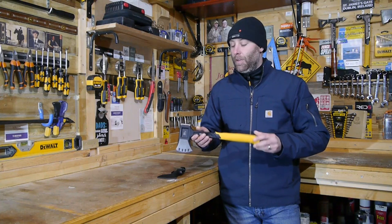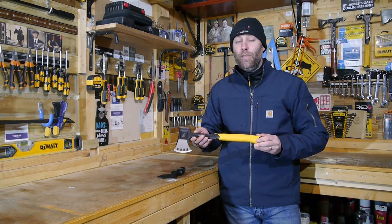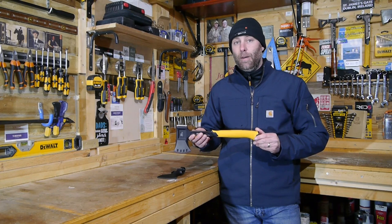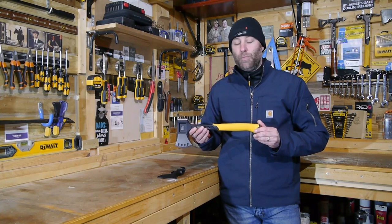It comes in at about one and a quarter pounds, very reasonably priced. Here in the UK it's 25 pounds including taxes. I'm not sure what it retails in North America, but it is, as you would expect from DeWalt, a really brilliant value for money.